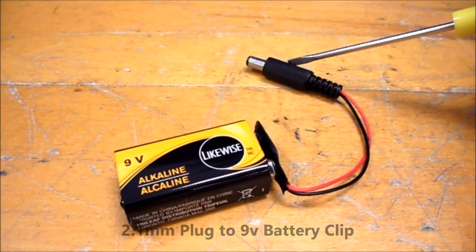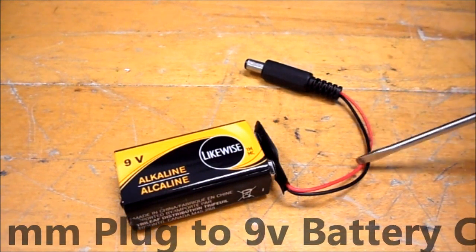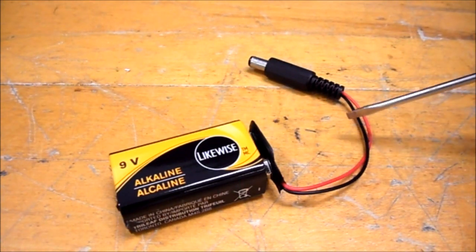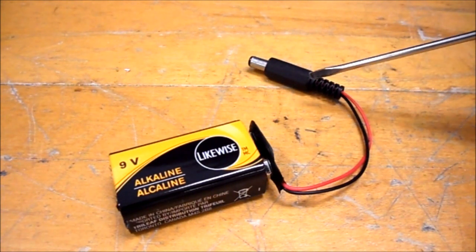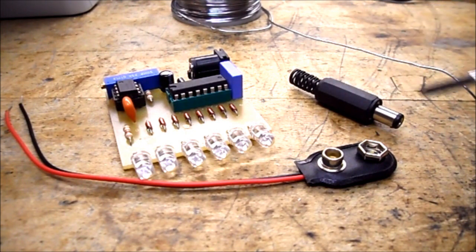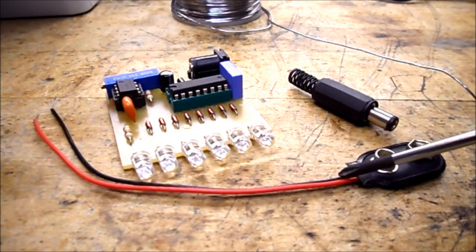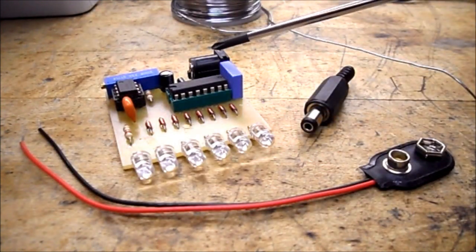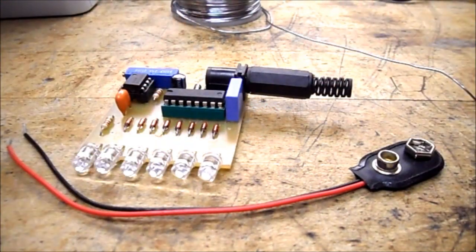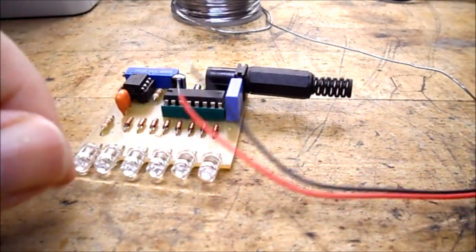This is our 2.1 millimeter power plug that plugs into most of the jacks on our projects. Connected to it is a 9 volt battery clip that clips onto the end of a 9 volt battery. In this video I'm going to show you how to properly connect the wires to the 2.1 millimeter plug. We want to solder on the leads from this 9 volt battery clip so that it can power our circuit.